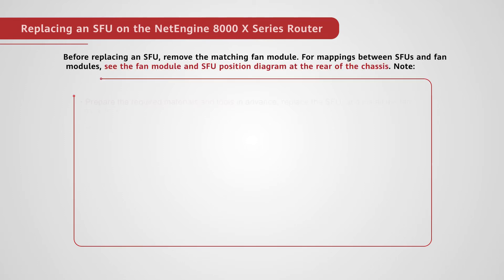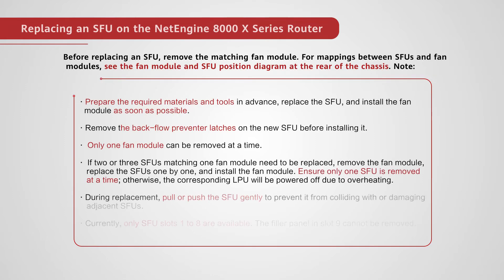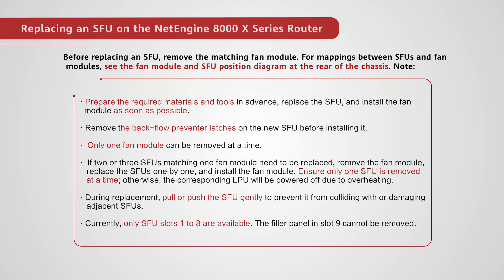Before replacing an SFU, remove the matching fan module. For mappings between SFUs and fan modules, see the fan module and SFU position diagram at the rear of the chassis. Prepare the required materials and tools in advance. Replace the SFU and install the fan module as soon as possible.